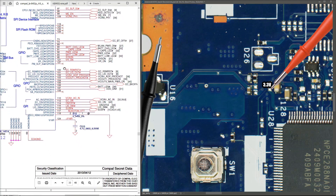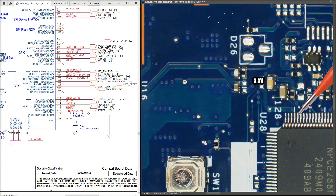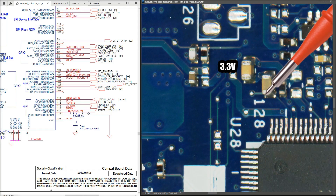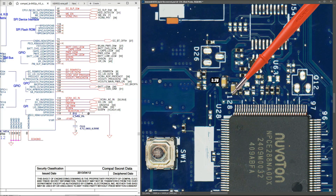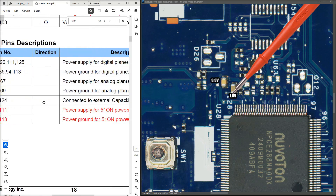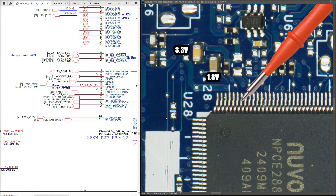Now down here on pin 124 is our V18R pin, right beside pin 125. That track comes out onto a capacitor, which is a far nicer place to measure. When I measure there I find 1.8V at that point, which tells me the internal 1.8V regulator is also working.